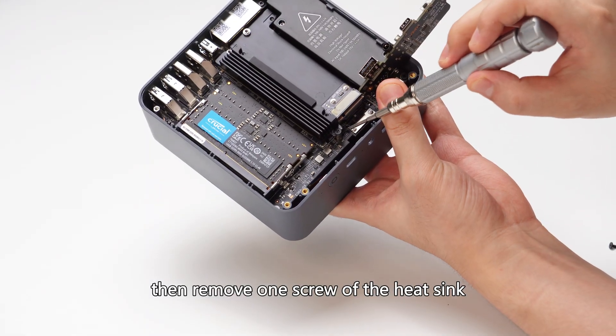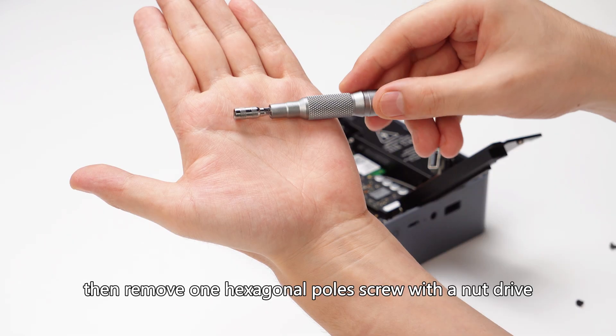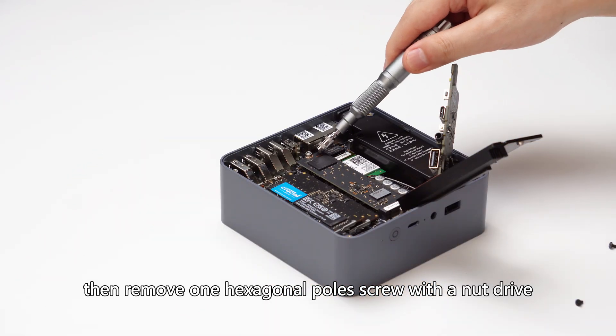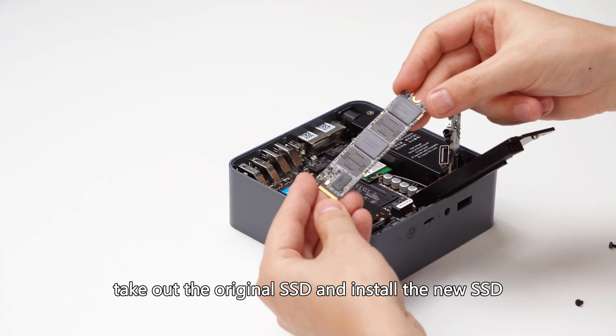Remove the one screw of the heat sink and take out the heat sink. Then remove the one hexagonal pole screw with a nut driver, take out the original SSD, and install the new SSD.